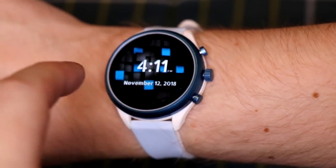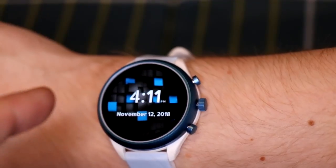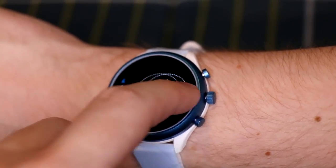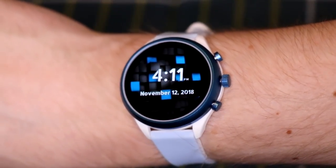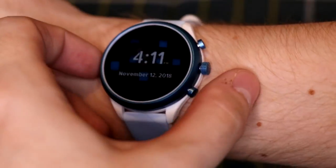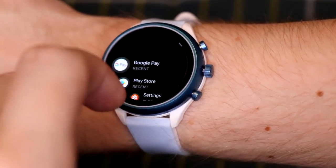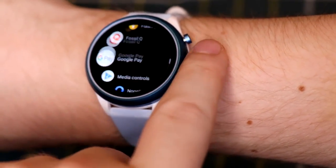Holding down the display lets you change the watch face. I'm using a Willow photo app that shows a custom photo with my own text in the background. There are tons of pre-installed watch faces, and you can download any watch face from the Google Play Store as long as it's compatible with Google Wear OS.